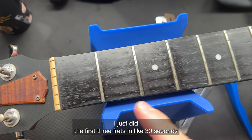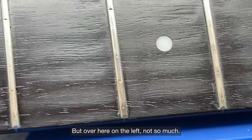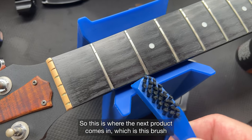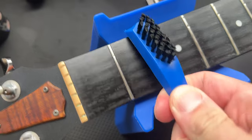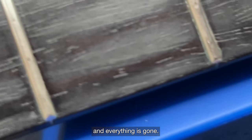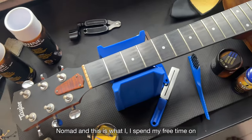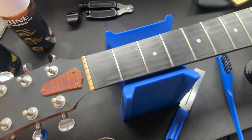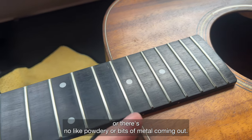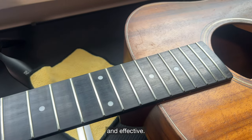Just look at how much difference there is — I did the first three frets in about 30 seconds. The next three frets had a lot of gunk, but the ones I've cleaned are much better. This is where the brush comes in — you can get into the corners, get rid of all the gunk, and everything is gone. I've just polished all the frets and there's no residue, no powdery bits or metal particles coming out. This is a very clean and effective solution.